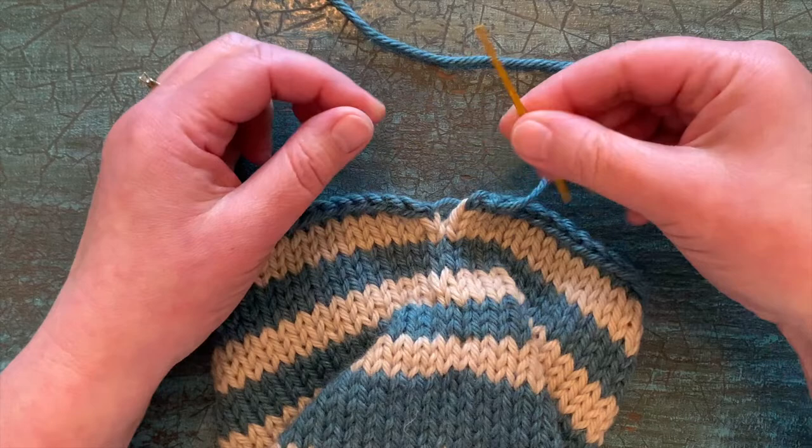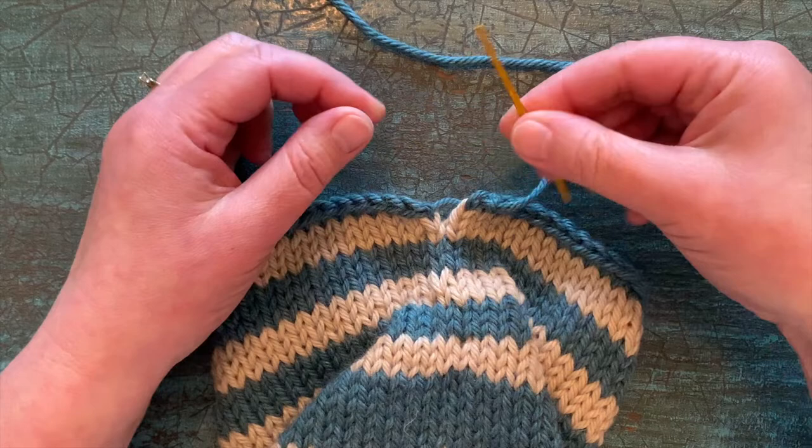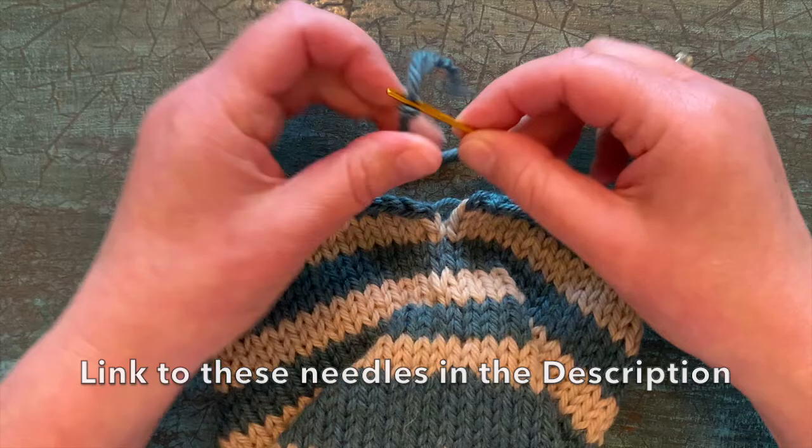So what I'm going to do is take my tapestry needle. I really like these tapestry needles that have the bent tip — they've got a nice big eye and they're super easy to use. I like the Hiya Hiya brand a lot.